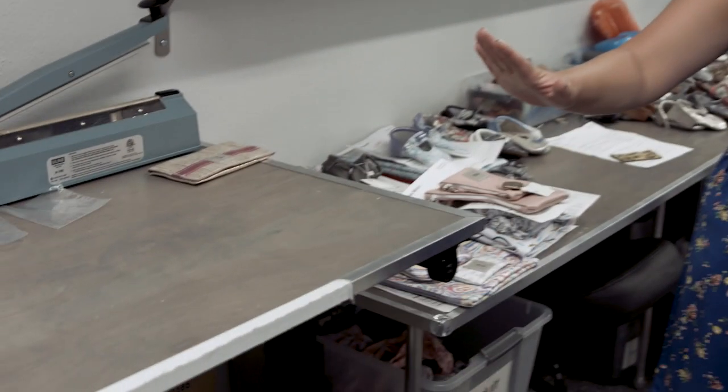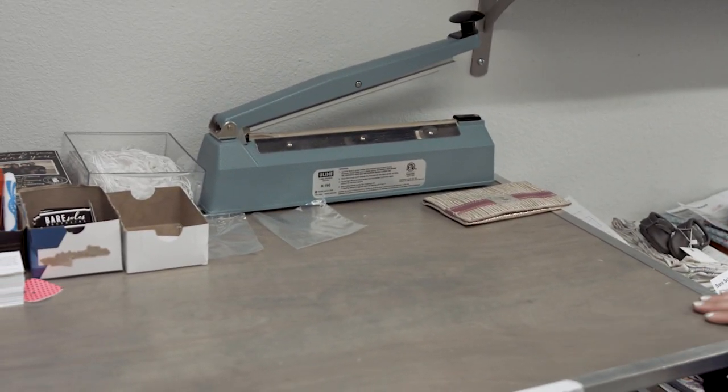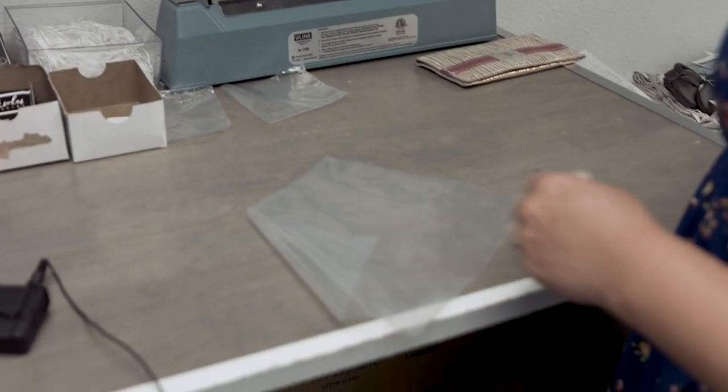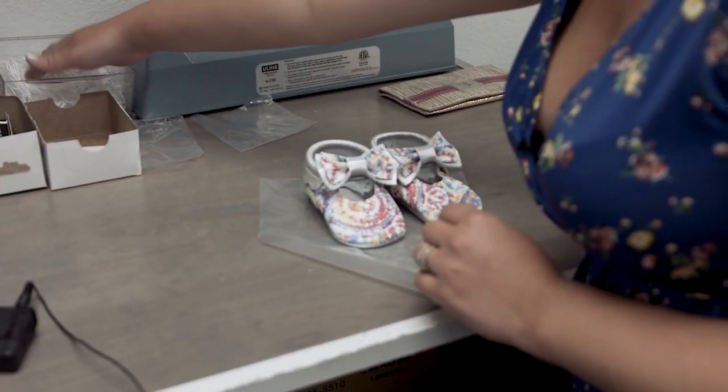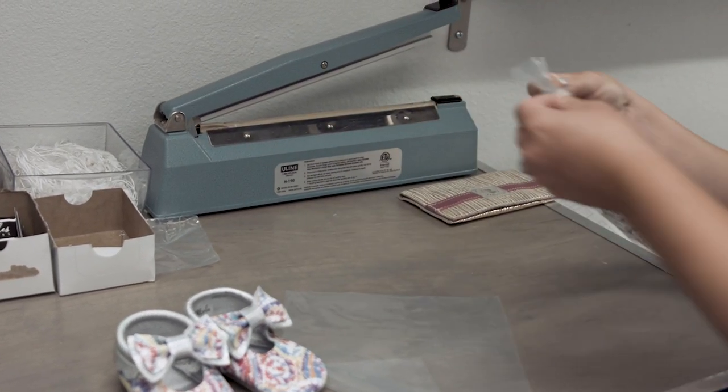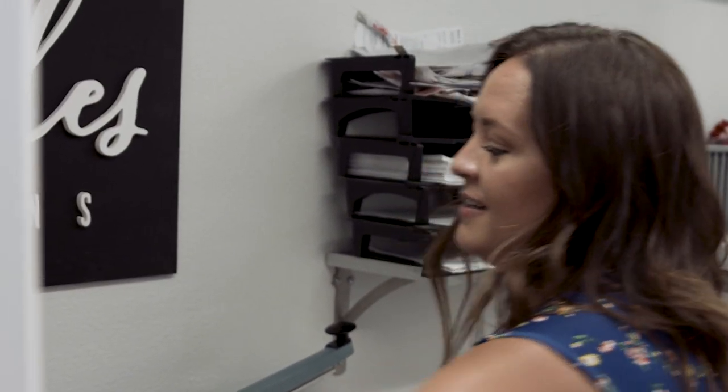We're here in the shipping container. This is our shipping station — the last step where orders actually go out. We have this cool little machine where they all get a poly mailer. We look them over, they get a tag, and the machine seals their package with a little puff so both sides are sealed and they can't get squished.